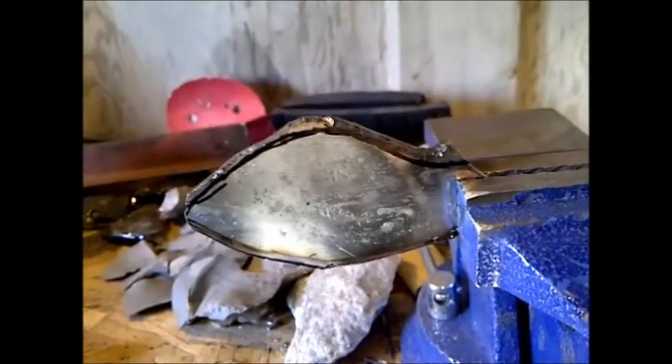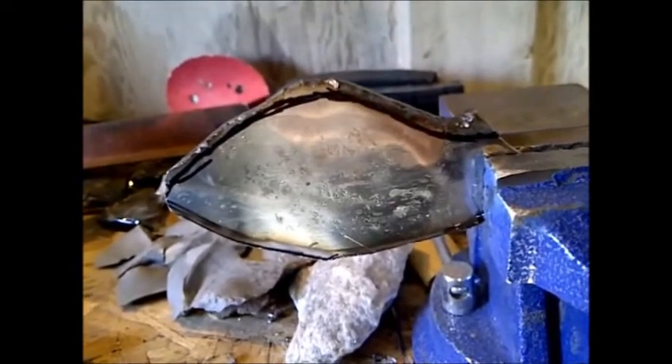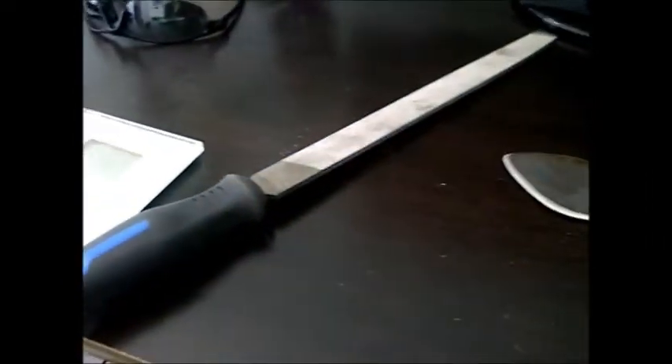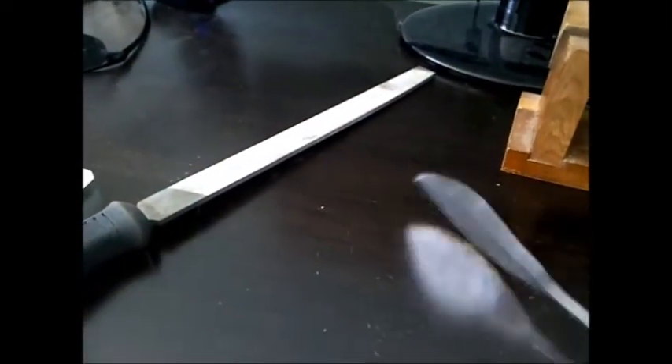I'll periodically keep it cool by sticking it in the snow when it starts heating up. A flat file and that grinder is all that I've used so far, and I've got somewhat of an edge on this. Now I'm going to use my stone to sharpen it up.